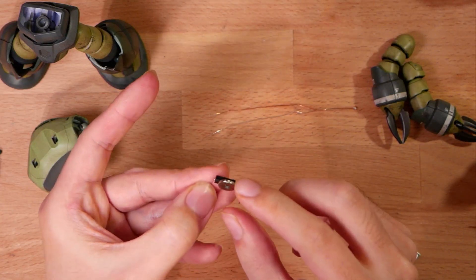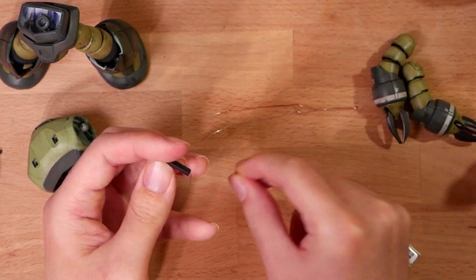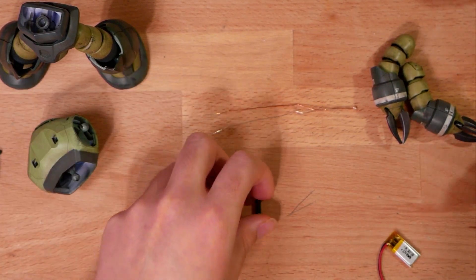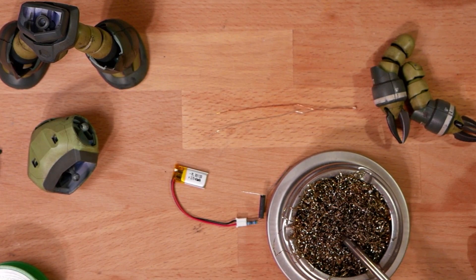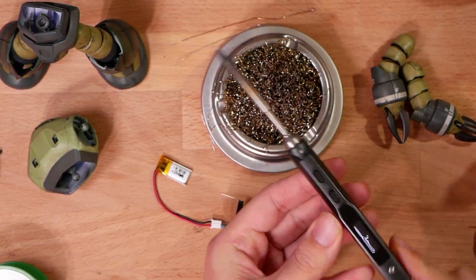I'll link every component I use in the description below. They're by no means the best components for this purpose, but they're there as a starting point if you want to follow along. I soldered the LEDs on temporarily to test out the circuit. Speaking of soldering — I know it's a bit of a scary subject, but as long as you're careful, it's definitely not that difficult.